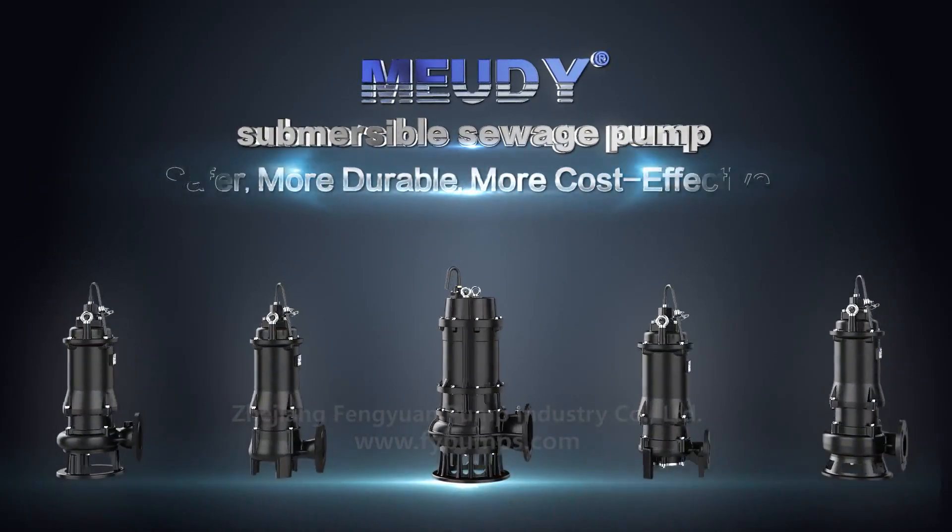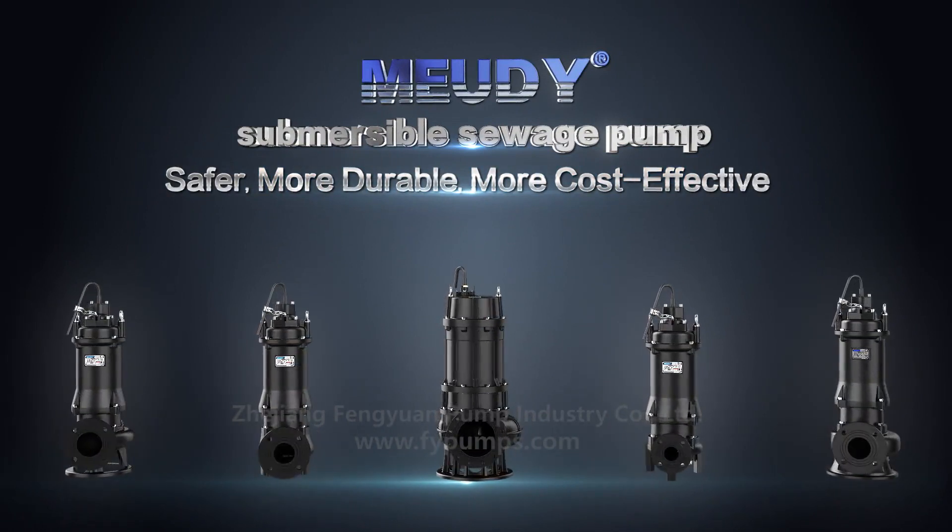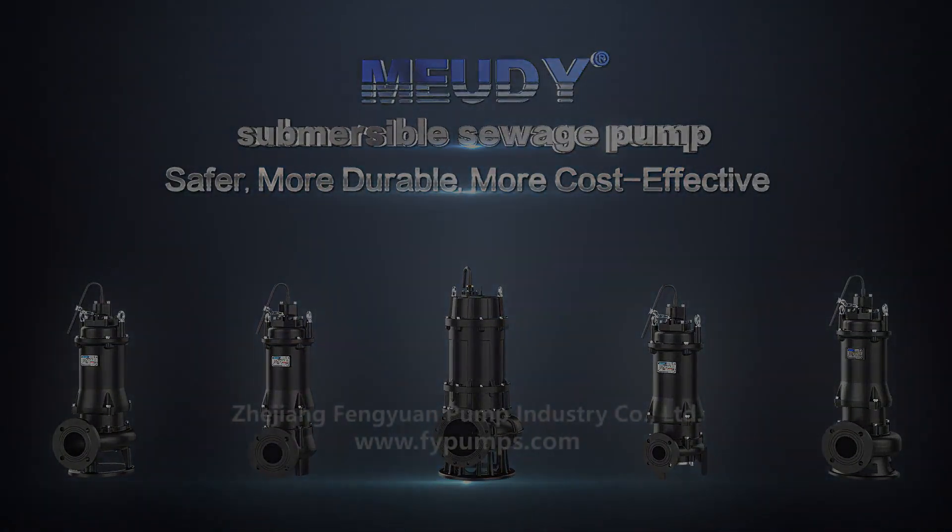MUTI Submersible Sewage Pump: safer, more durable, more cost-effective.